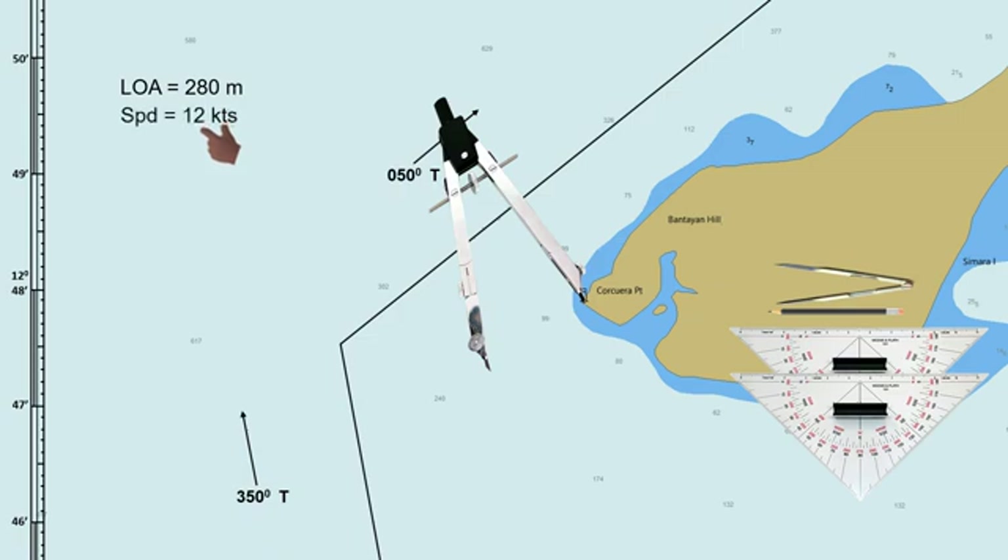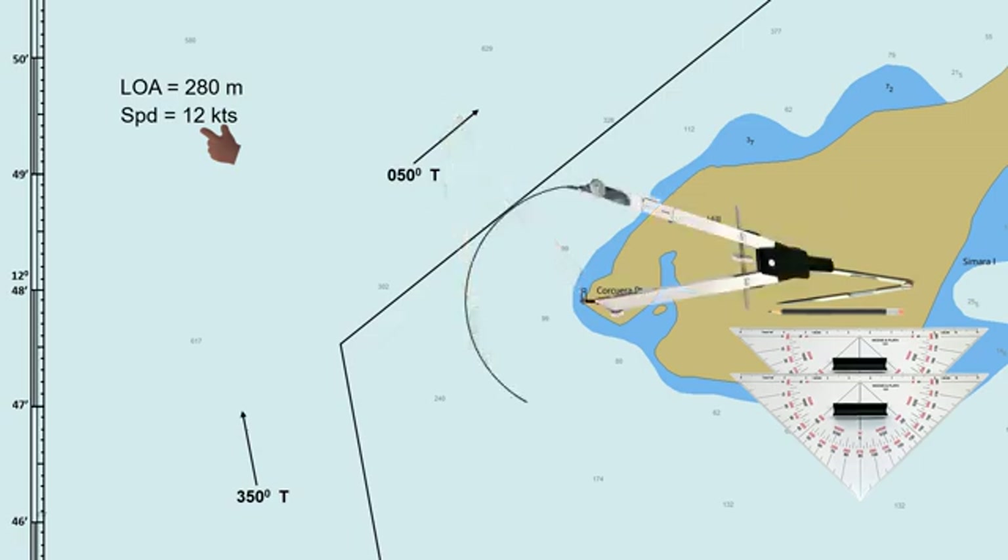This video shows three different methods on how to determine the wheel-over point. The first method is to plot an arc or a circle where the lighthouse is at the center, with a radius of 1 nautical mile.